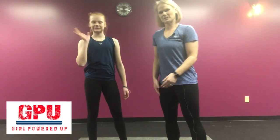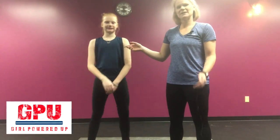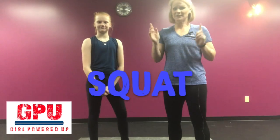Hey guys, welcome to Girl Powered App. Coach Danny here. I've got my daughter Lily. Today we're going to show you how to do a squat.